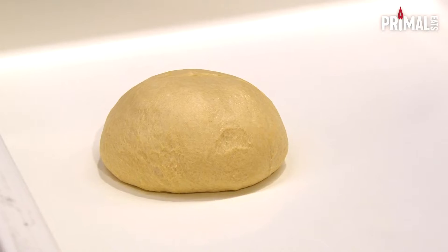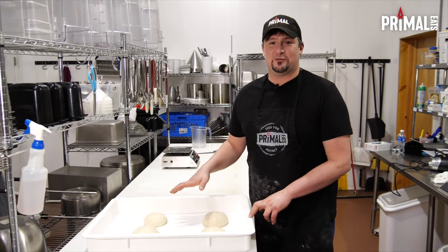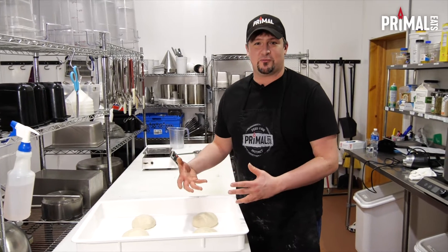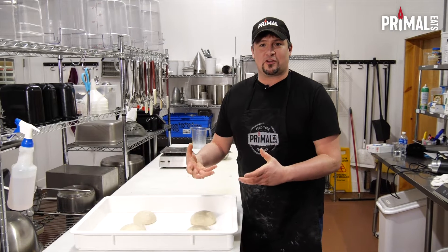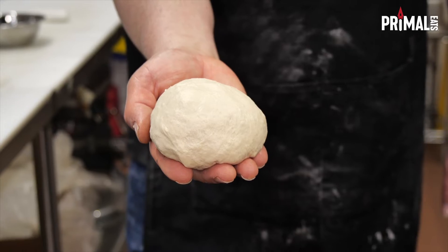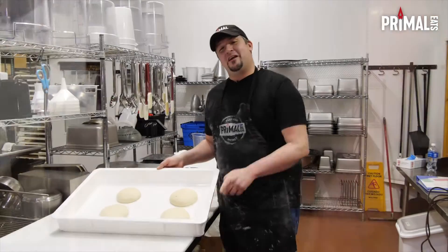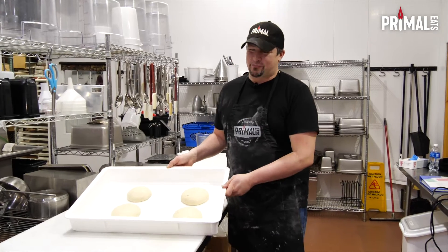Now that we have our dough balls made, this is going to take one more day to sit in the refrigerator because we're not going to be able to use it until tomorrow. It needs to continue fermenting to get that poolish we incorporated in there and all those flavors to come out. That's right — our dough takes two days to make before it reaches your plate. But that's how we feed your instincts. I'm David and thank you for joining me today on Totally Primal Feed Your Instincts, Primal Eats.